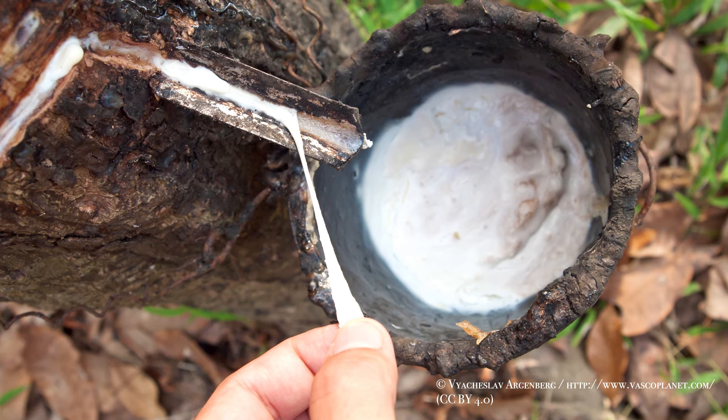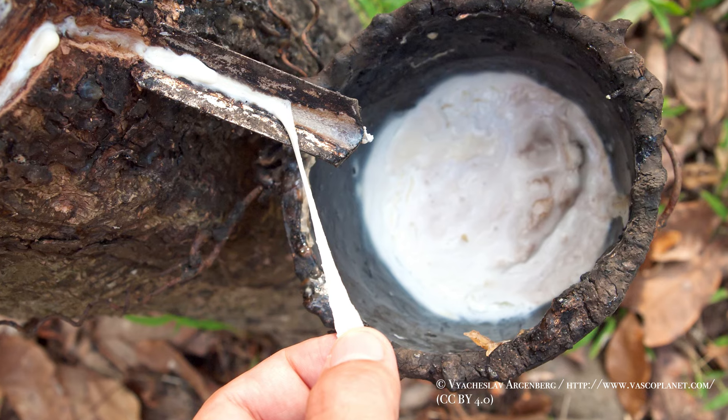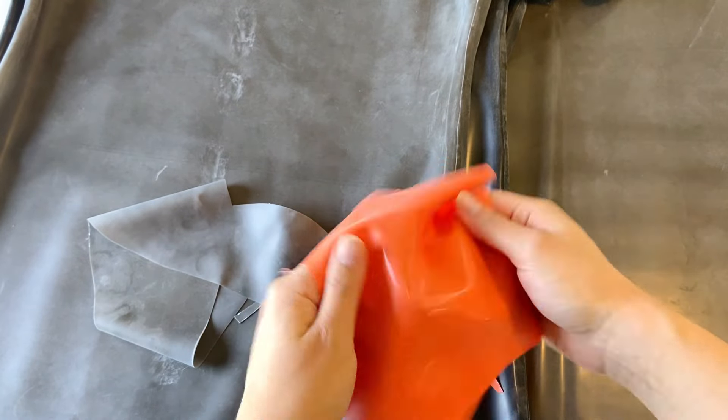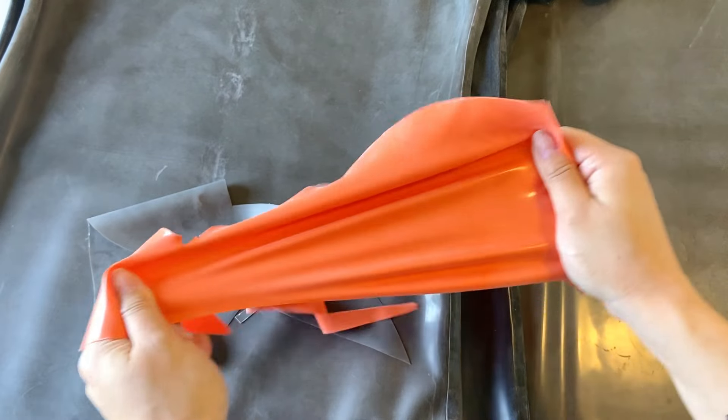Hey and welcome to my channel where I work with latex. In this video I'll share some tips on how to take care of your latex clothing so you can enjoy wearing them for years to come. Latex clothing is made of natural rubber and while the latex sheets used for the clothing are usually vulcanized, meaning that they are treated against oxidation, the material still weakens over time. However, with proper care and storage we can effectively extend the life of the garment, so here are some of my favorite tips and tricks.